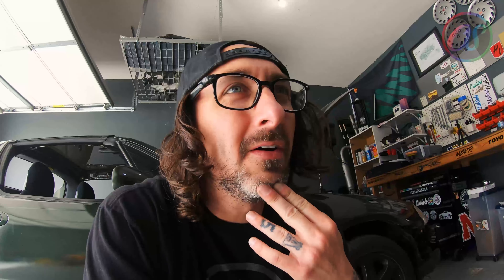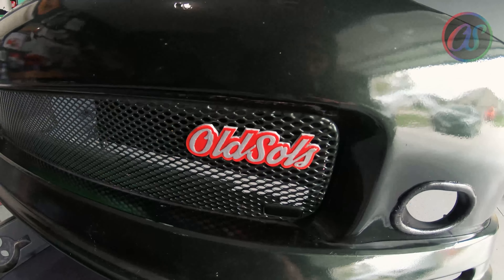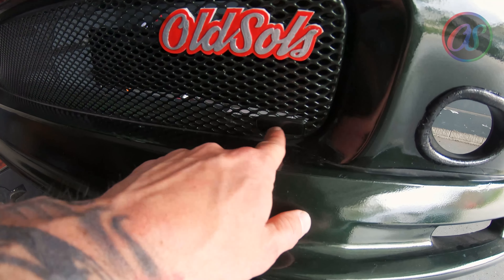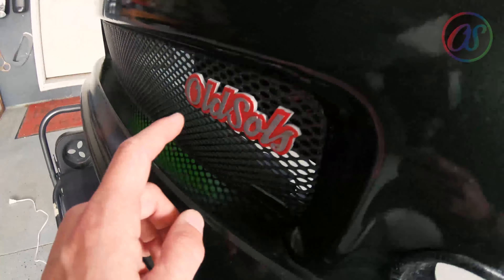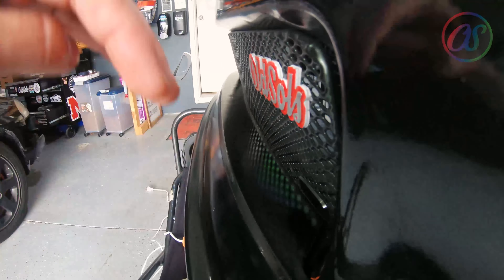Guys, it looks pretty damn good — it looks pretty tits to me. It's just one of those things that I was so excited about having made, and then it took forever to paint. Now that it's on, man, that looks pretty cool. It looks pretty sweet. I think I like it — I like it a lot actually. It's pretty dope.